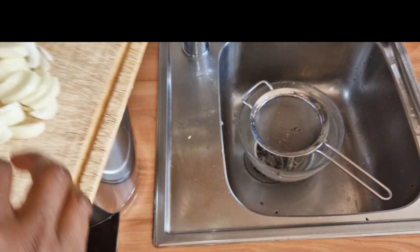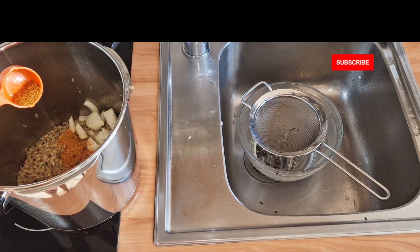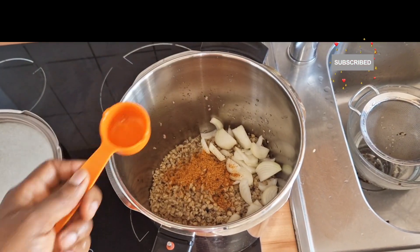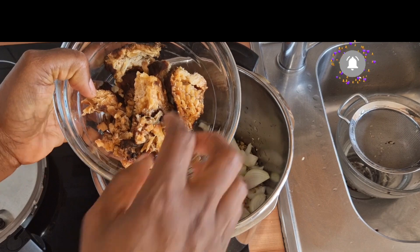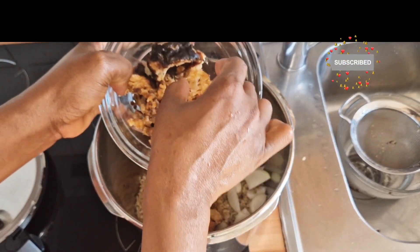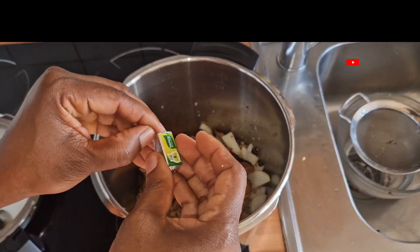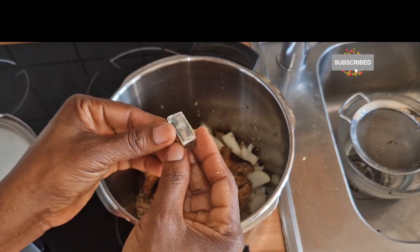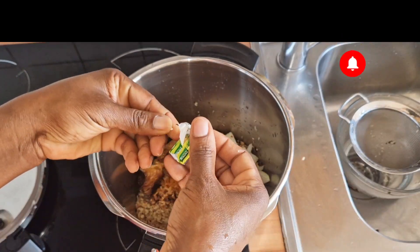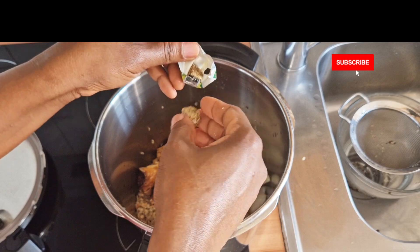Adding the onions. This is the fish — I've washed it before now. I'll be adding the fish as well. You can use Maggi; you can use ogiri obu as well, according to your choice. I'm putting this in.